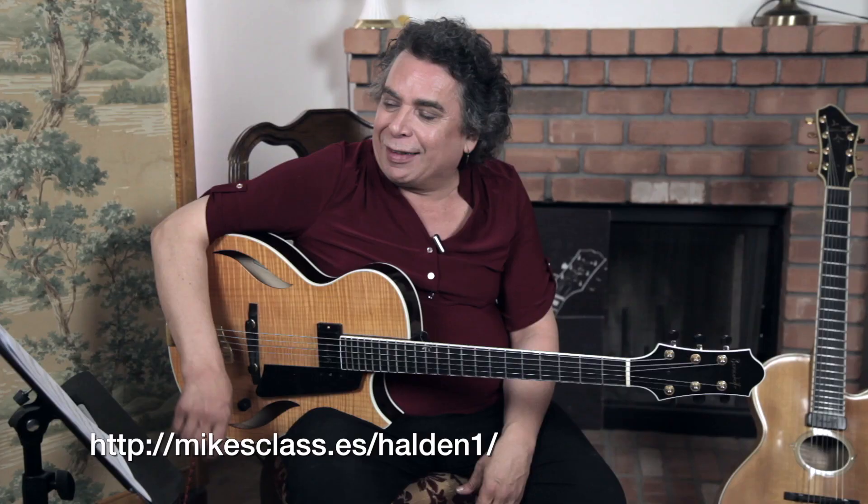I was showing this idea to a friend and student up in New York some years ago — I have to give him credit — Richard Miller, a wonderful classical and Brazilian guitar player in New York City. He said, 'That's a good idea, you should write me out an etude showing how to do that.' So I did. This is a little etude you'll get with this class to illustrate.